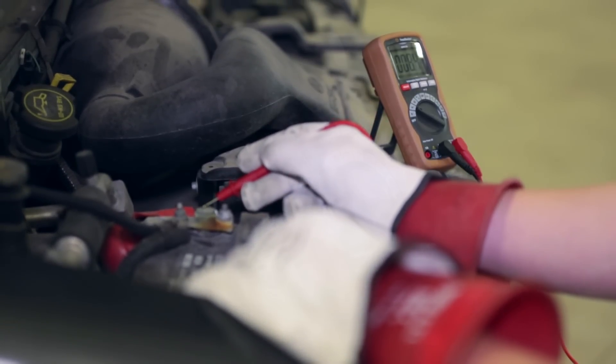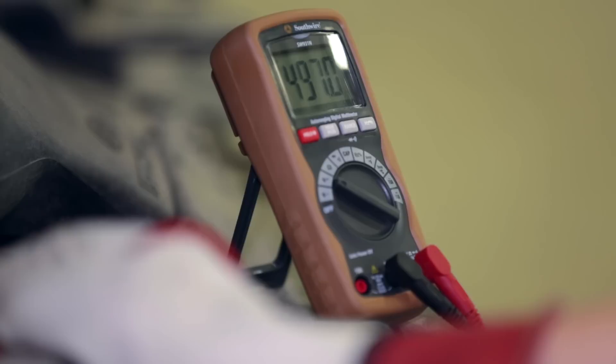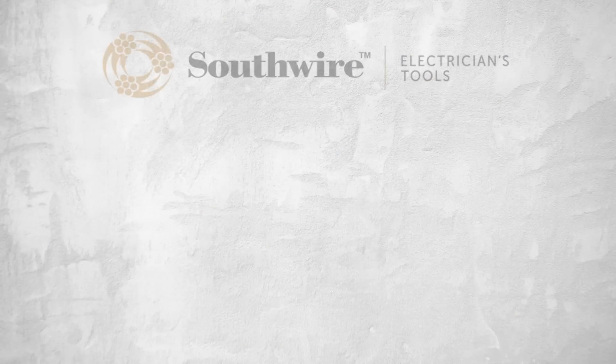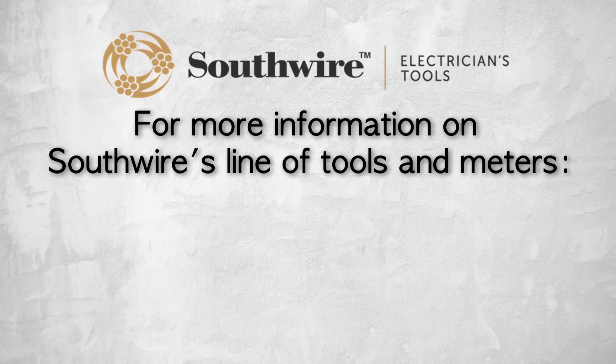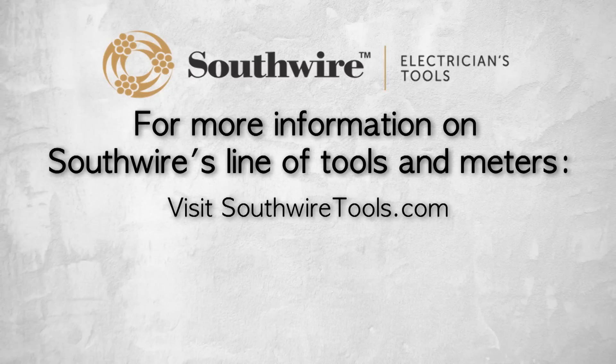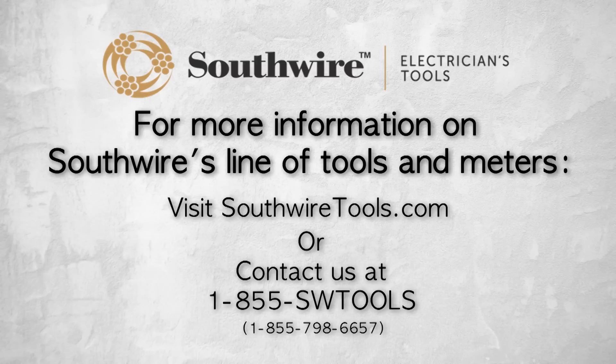Southwire's top-of-the-line multimeter features 1000-volt input protection and true RMS functionality. For more information on Southwire's line of tools and meters, visit southwiretools.com or contact Southwire at 1-855-SW-TOOLS, that's 855-798-6657.